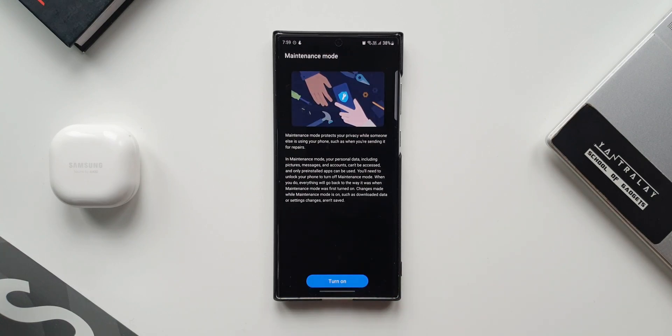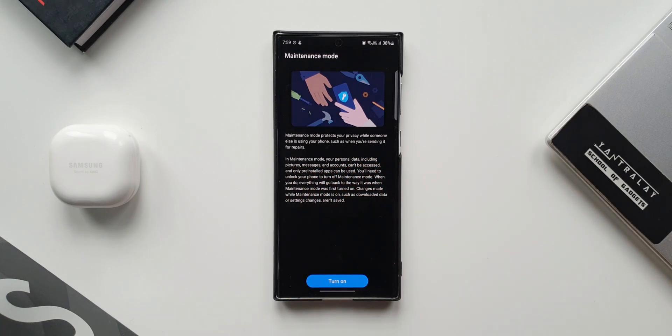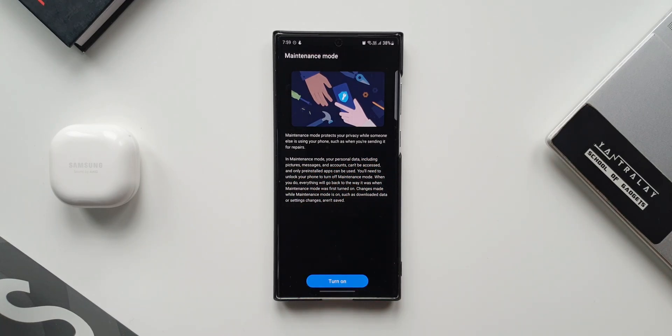Here it says: Maintenance Mode protects your privacy while someone else is using your phone, such as when you are sending it for repairs. In maintenance mode, your personal data including pictures, messages, and accounts can't be accessed, and only pre-installed applications can be used. You will need to unlock your phone to turn off maintenance mode. When you do, everything will go back to the way it was when maintenance mode was first turned on. Changes made while maintenance mode is on, such as downloaded data or setting changes, are not saved.